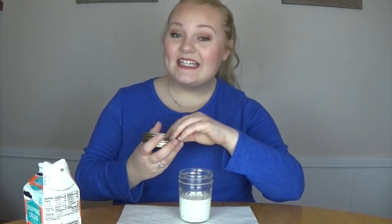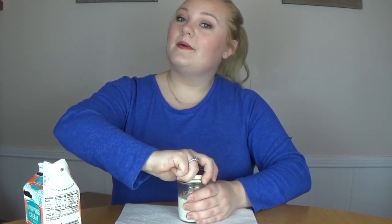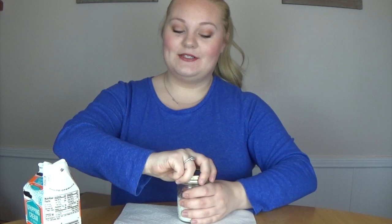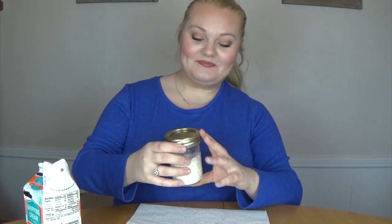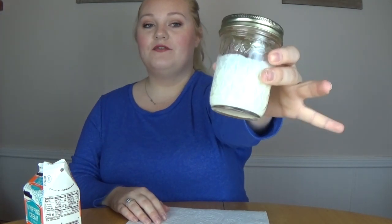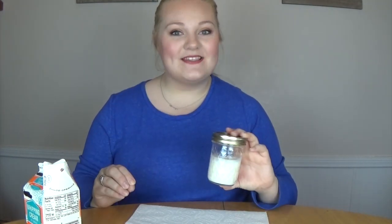Now you are going to tightly screw on the lid. Make sure that the lid is completely sealed, because what we are going to do next we don't want it to get messy. Now that you have your heavy whipping cream and salt into the jar, the next step is the fun part.